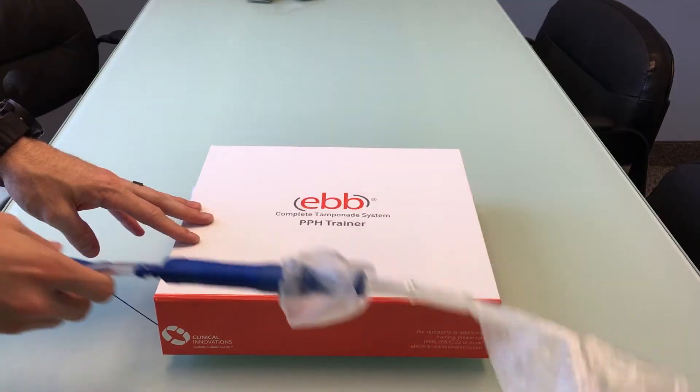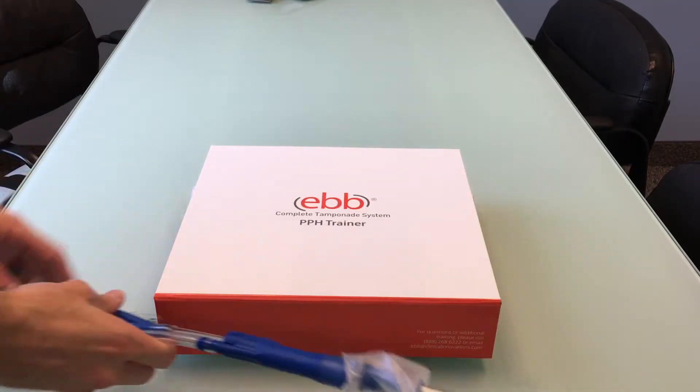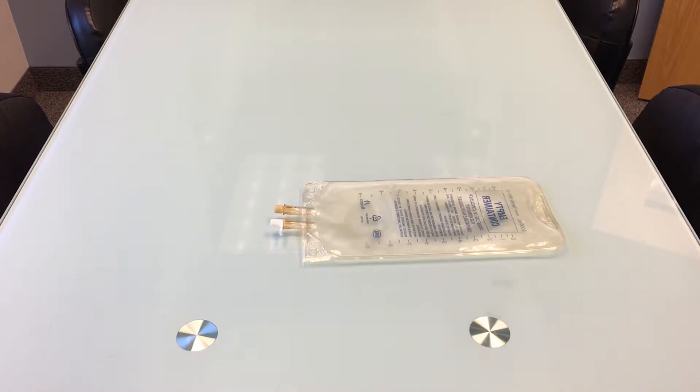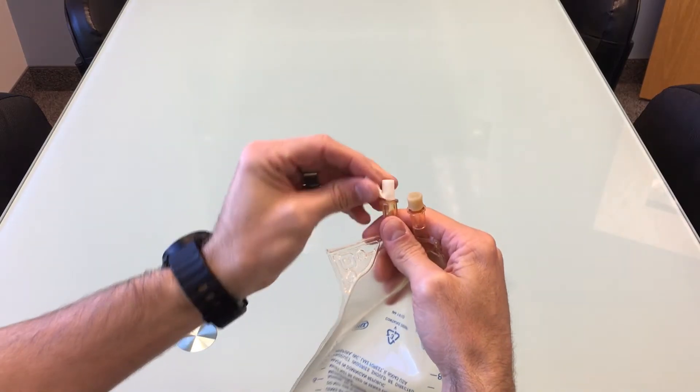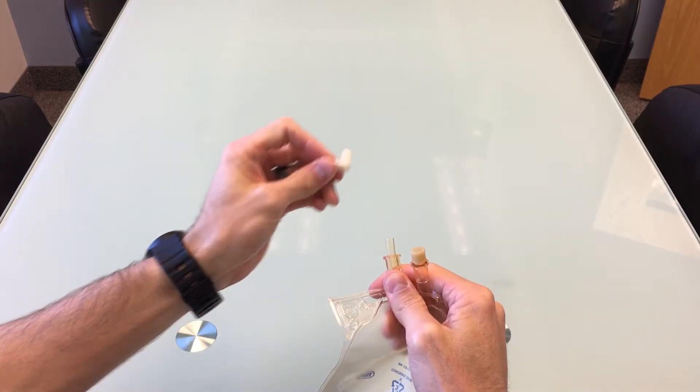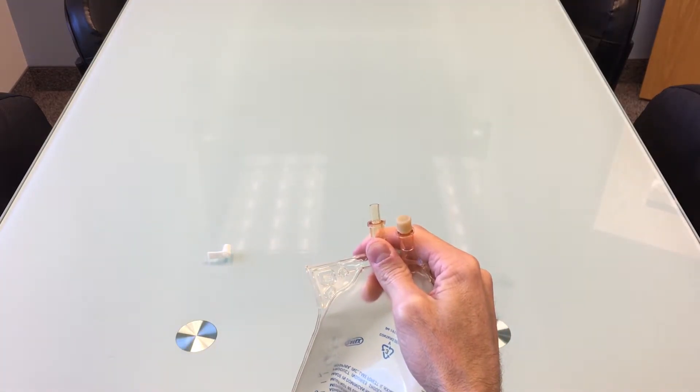The EBB now moves freely for training purposes but will not get lost or misplaced. Now that the box and EBB are ready, we need to prepare the IV bag. To do so, remove the white cap from the IV bag — do not lose it, as you will need to recap the bag once it is filled with air.